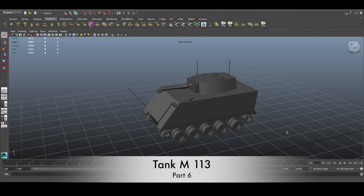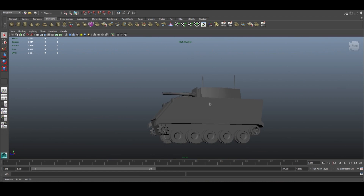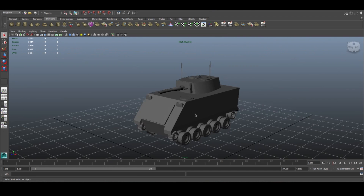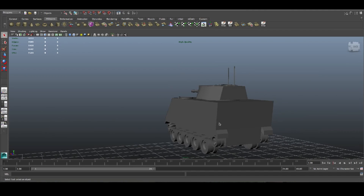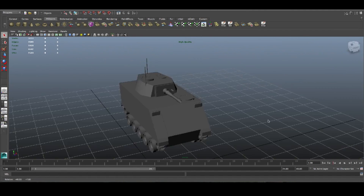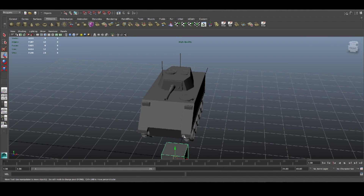Hello there and welcome to probably the last tutorial about this tank. I think we're going to finish in this part. We have like 600 faces to go and just a few details to add, and now I'm going to be ready for texturing. So let's start from the cube.